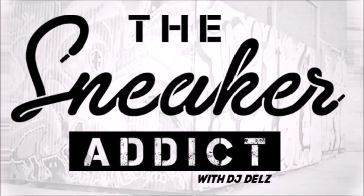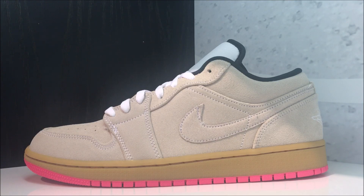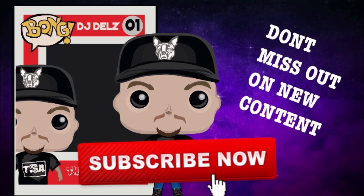I'm an addict for sneakers. Sneaker addicts, what's good — it's your boy DJ Delz here. You want a look at these new Air Jordan Ones lows, the 2019 versions. People have been asking for this, so I got you. For the people that have been requesting it — I do read the comments, always leave them.